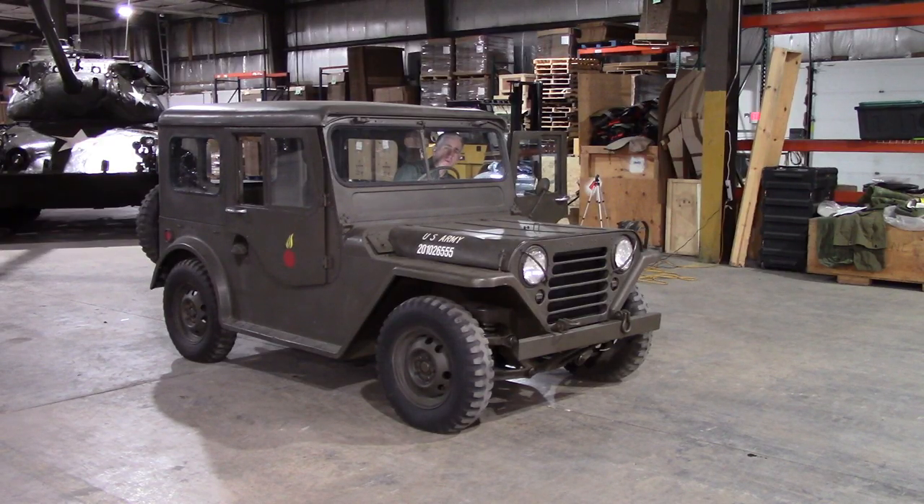The M151 was accepted for service in 1960 and production started. By 1964, production had changed slightly to the M151A1 with a couple of minor tweaks: new generators for new electrical requirements, steering turning radius changed from 17.9 feet to about 18.5 feet, and most importantly the suspension got beefed up. The official rated capacities were the same — it just meant you were less likely to break down.